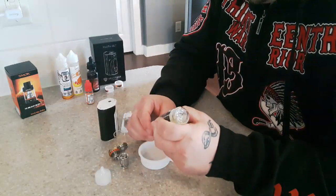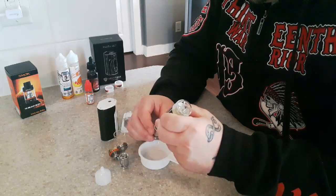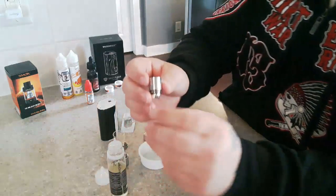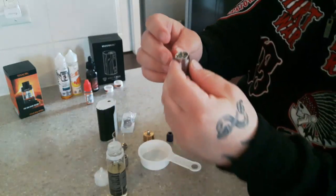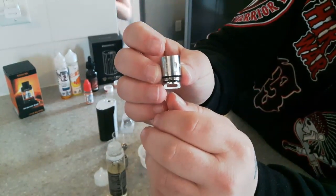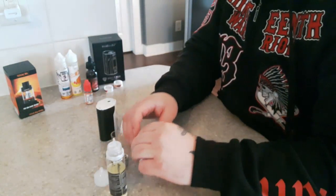We're going to go ahead and just soak this real good. You can see at the edge there it's starting to get wet. Sometimes it takes a few minutes. Here's a perfect example — at the top it's darker, at the bottom it's lighter. So we're just going to let that soak in there.